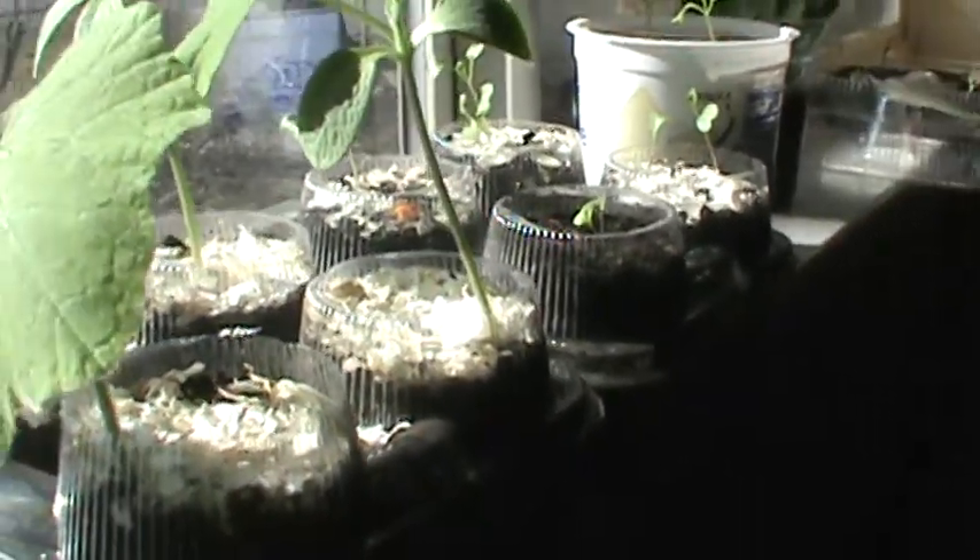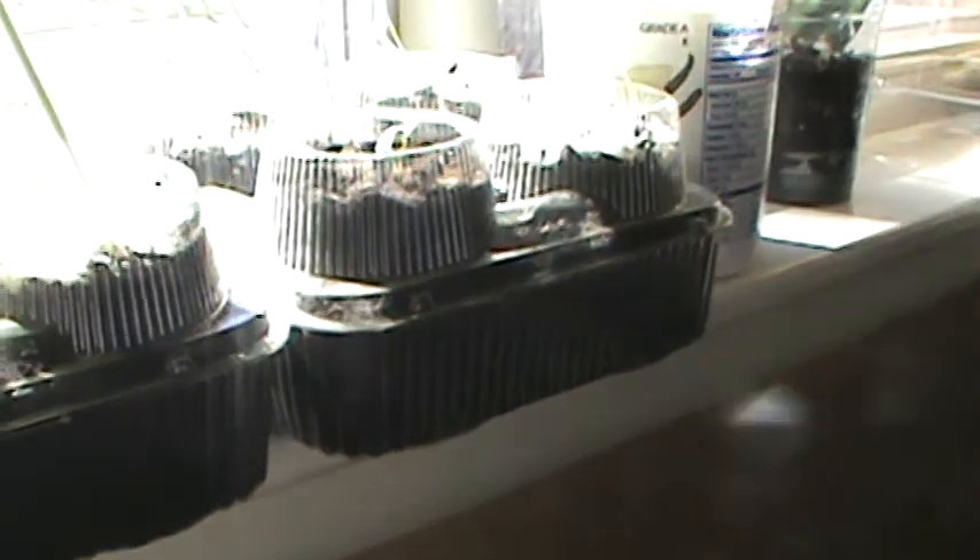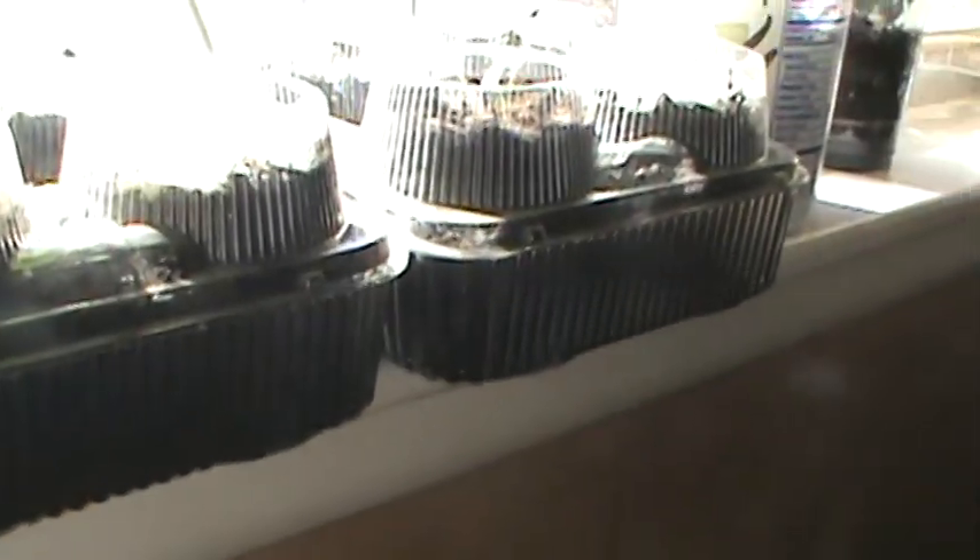This is squash — butternut squash — and it got a little leggy, so I'm gonna have to keep an eye on it. These are the homemade planting boxes — can you see that? They're actually containers for muffins that I got when we got muffins. I just turn them upside down and cut a hole in the top.